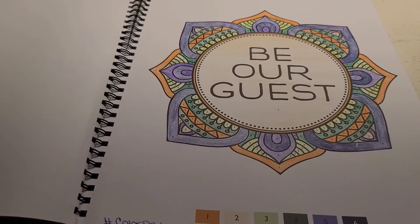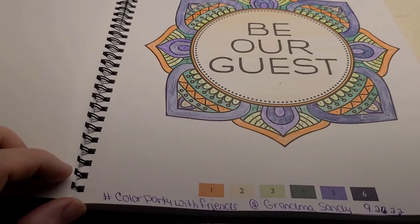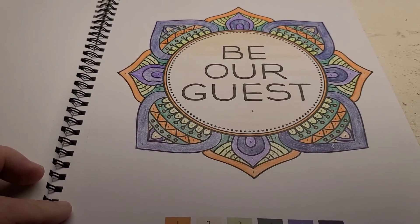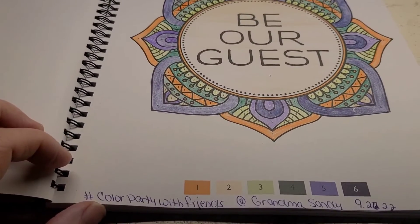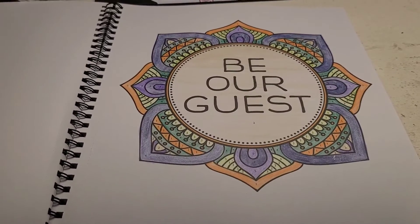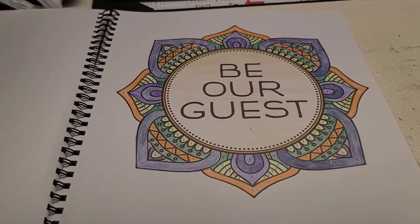If you'd like to join in Grandma Sandy's hashtag Color Party with Friends, please do so. Just grab a book, color, and post on Mondays with hashtag Color Party with Friends in the title. Thanks for watching — until my next video, y'all have a great day. Bye-bye.